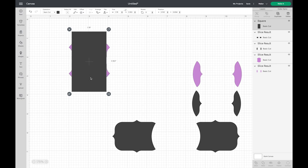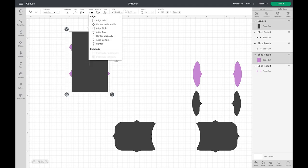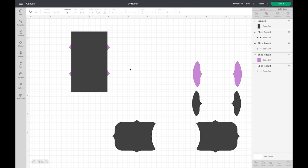I want to cut off these little pointy parts but right now it's not quite the size I want, so I'm going to make it a little bit wider. I'll drag to select both shapes and use the Align function to center horizontally. Now it's in the center. I want it just a little bit bigger, then I'm going to drag to select both, align center, then select both again and choose Slice.